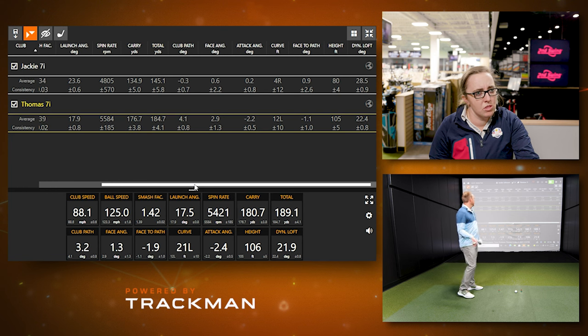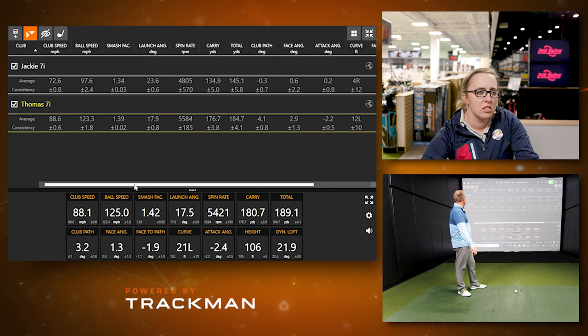The numbers confirmed what we predicted — no surprise. My club speed was 14 to 16 mph faster but my launch angle was about five degrees less. It'll be interesting to see if that same five-degree trend stays true with the driver, or if the numbers get a little closer together.